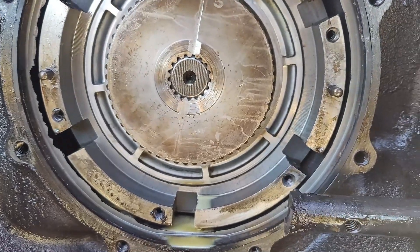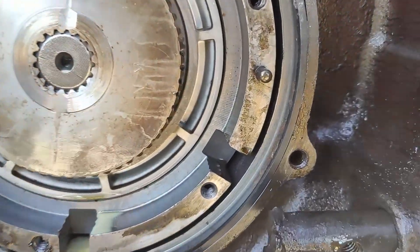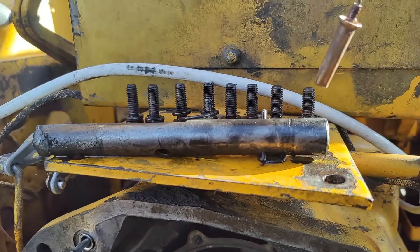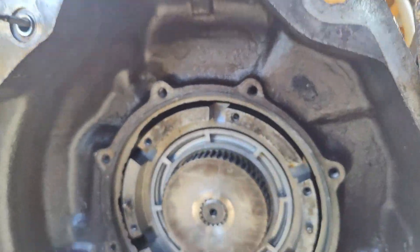Someone's done this before — they cut the shaft in half so they could get the clutch plates out, and then they welded it back together. You can see the weld right there. The other part of the shaft is right there. I find it strange — why would they build something like that? But you know, it's John Deere.